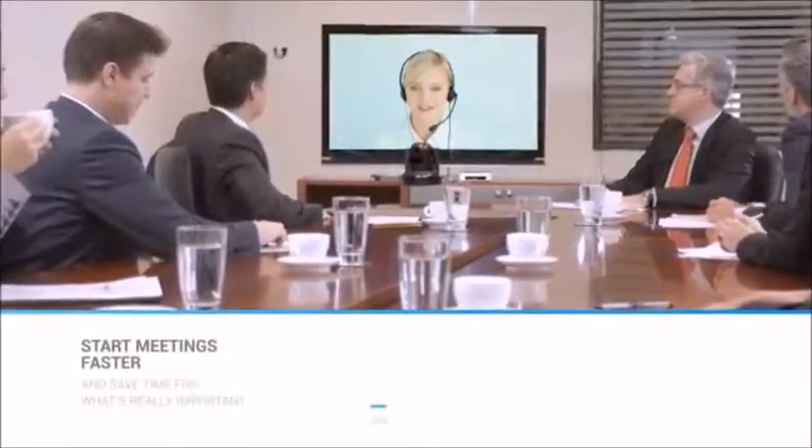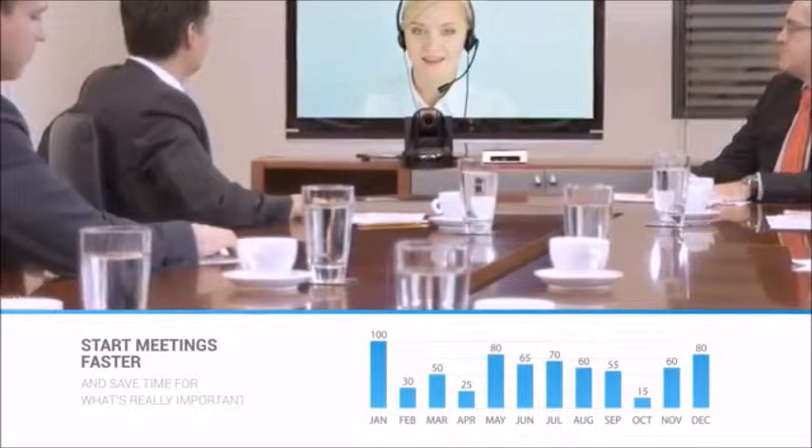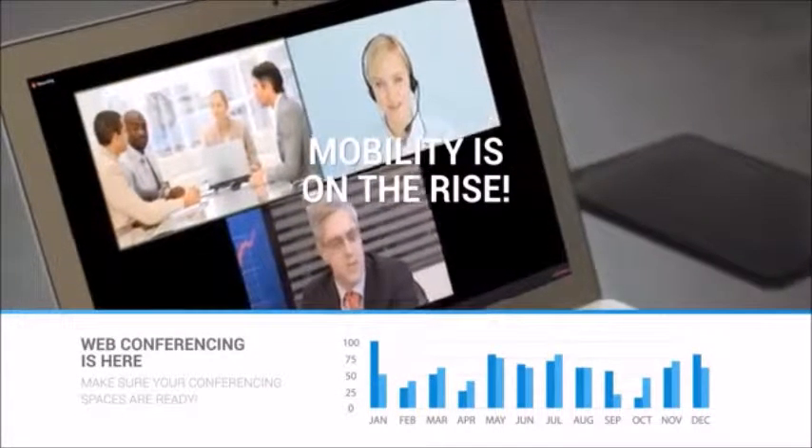Video conferencing is so powerful because it allows users to meet face-to-face all around the world. Mobility is on the rise, and companies are looking for ways to hold virtual meetings without compromising on quality or security.